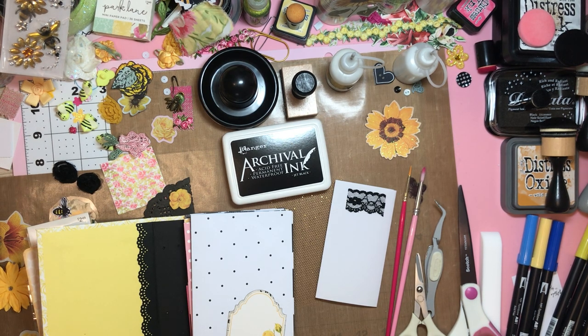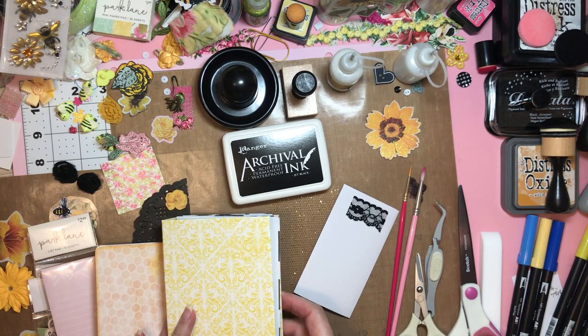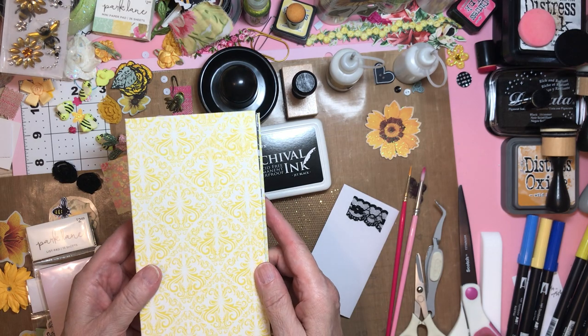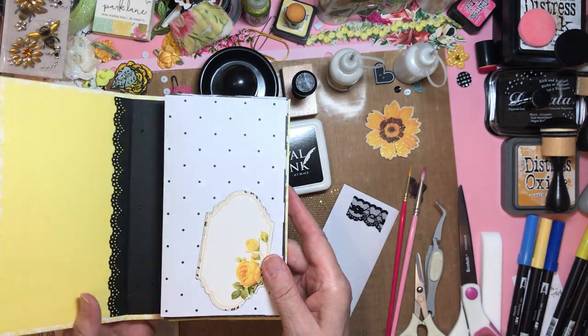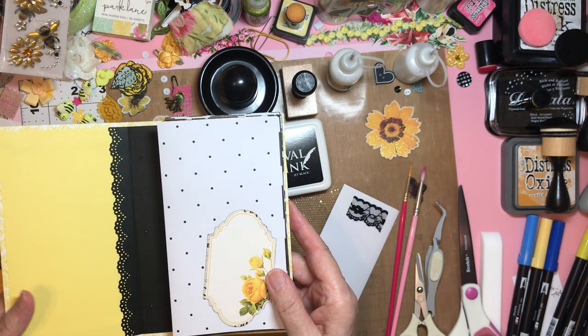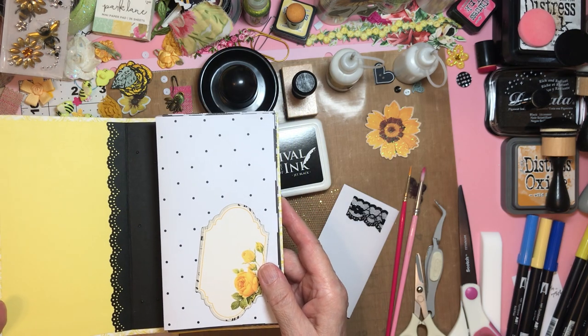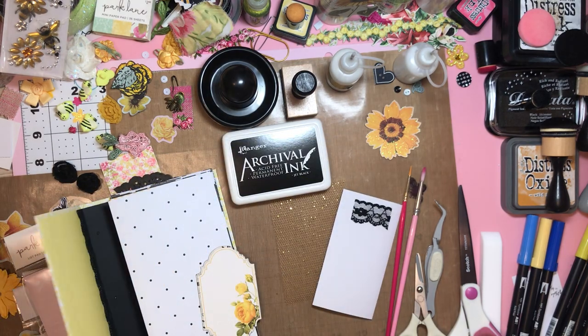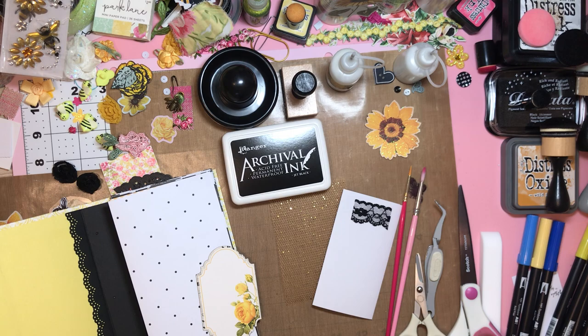If you've been here before, you know that this is the start — the cover — of my next handmade giveaway. It's black and white, and it was supposed to be mainly yellows and golds, but it went to other things. I'll show you why, because I found this wonderful...